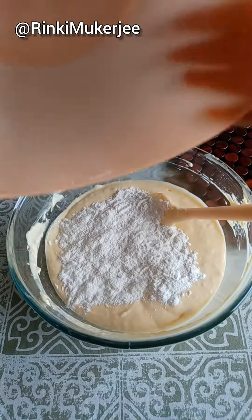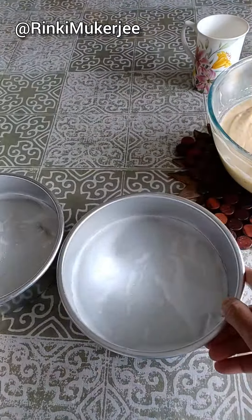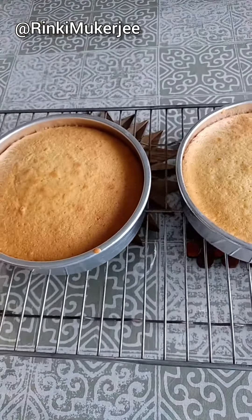Grease and line two seven-inch cake tins. Pour the prepared mixture equally and bake at 180 degrees for 20 minutes or until done.